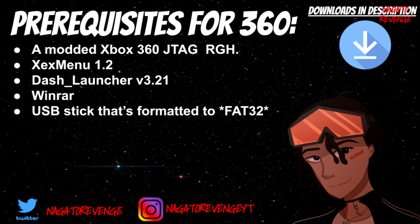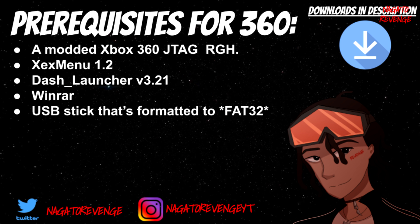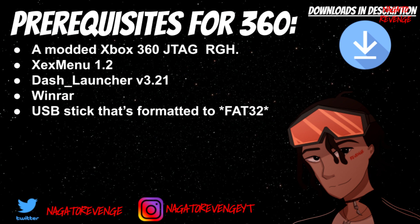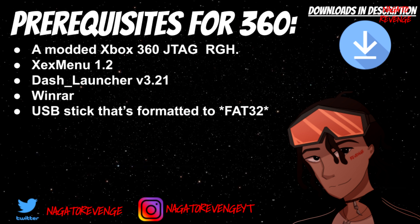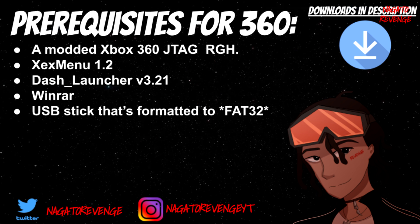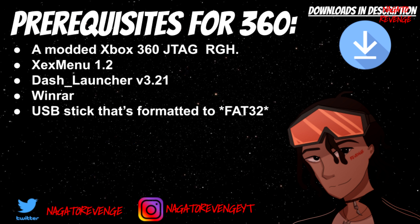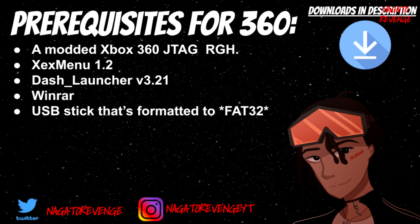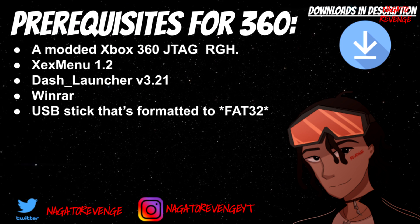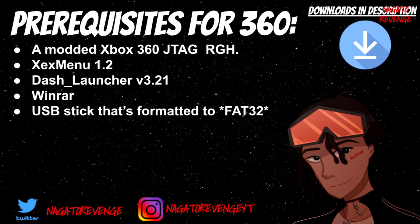First things first, you need a modded Xbox 360 — whether it's a JTAG or RGH model. If you have a Jasper, this will still work as long as your system is modded in some shape or form and can run unsigned code. The only exception is if your Xbox 360 only has a flash disk drive — you can't do it. But if your thing is modded via a chip, via RGH or JTAG, you're good to go. You'll be needing XEX Menu 1.2 and Dash Launcher version 3.21.